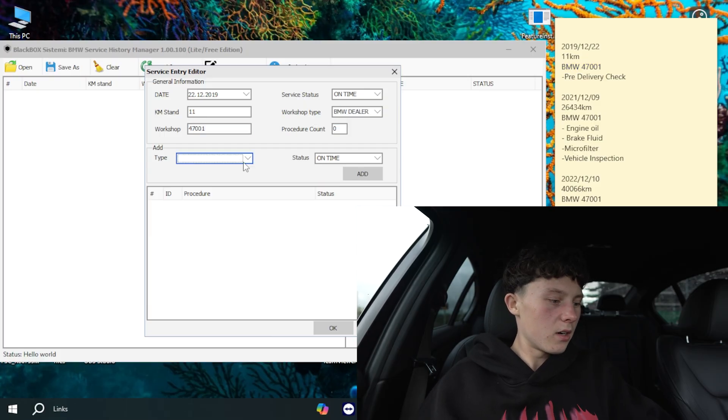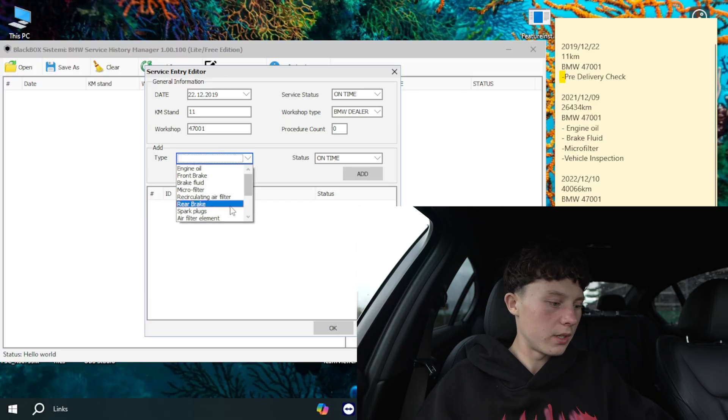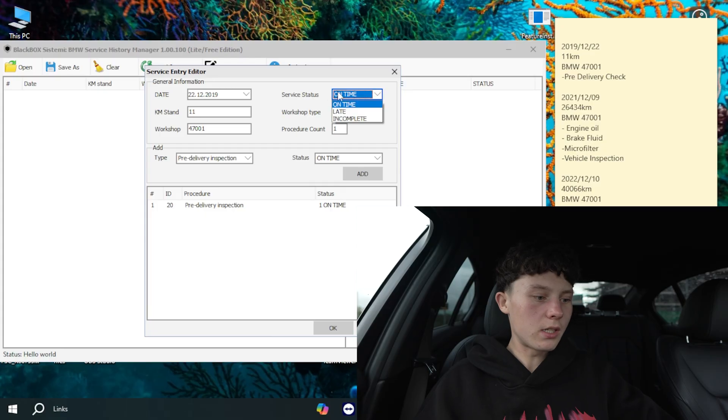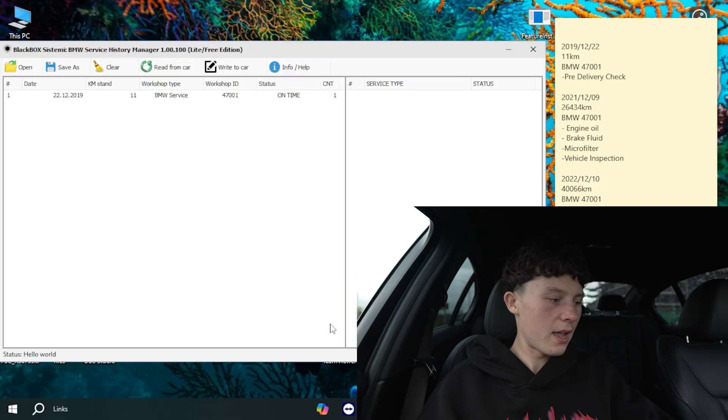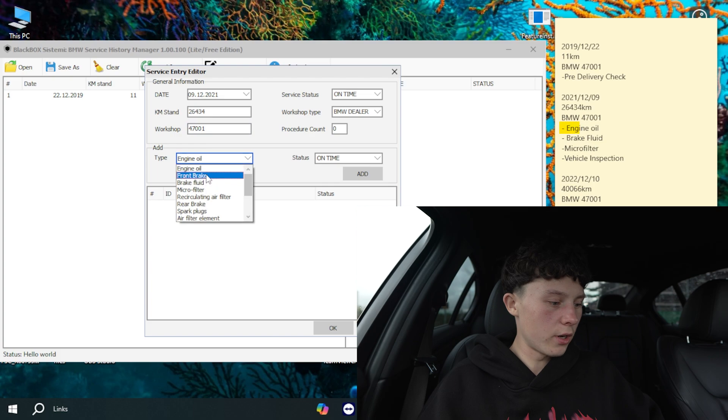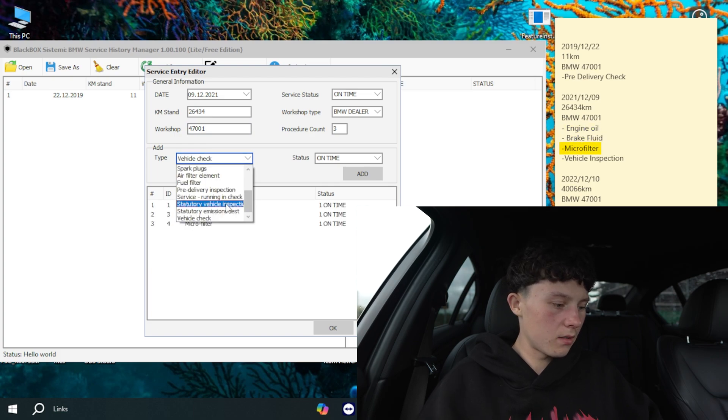Under Add, we can see Type — so we put in what was done. For the first one it was just a pre-delivery check, so select pre-delivery inspection, click Add. I'll choose that it was done by a BMW dealer, then set service status to On Time. Press OK and you can see the first one is added. Then do the same for the rest. For the second one: 2021, December, 9th, mileage 26,434, same workshop code, On Time, dealer — engine oil, brake fluid, micro filter, and a vehicle inspection.